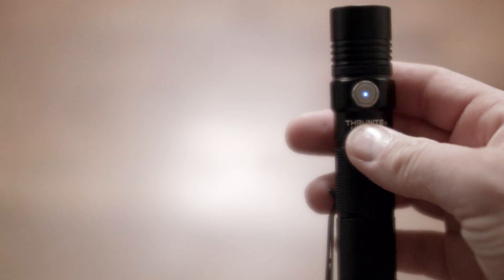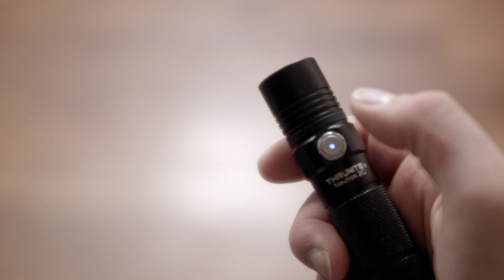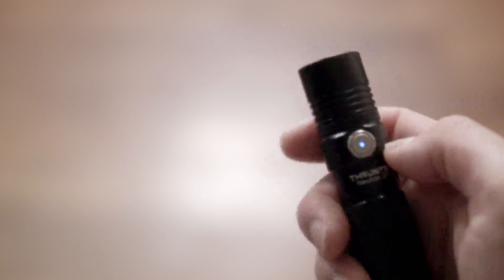To get to Turbo from on or off — which is about double the brightness of the top of the brightness scale — double click. To get to strobe, double click while in Turbo, or do 4 rapid clicks from off. The button has an LED indicator: blue means above 3.2 volts, flashing red is 3.0 to 3.2 volts, red is 2.8 to 3.0 volts, and if the battery voltage drops to 2.8 volts it shuts off.